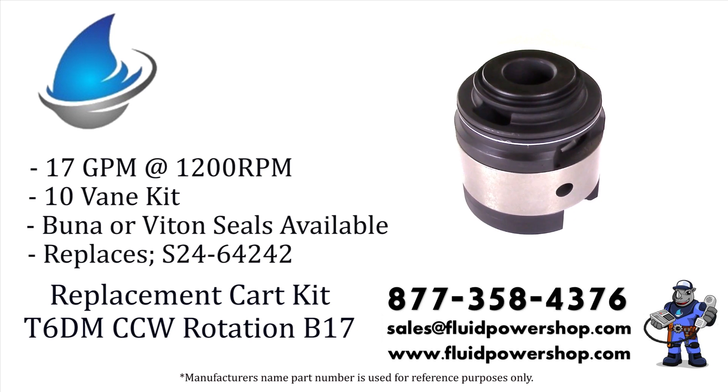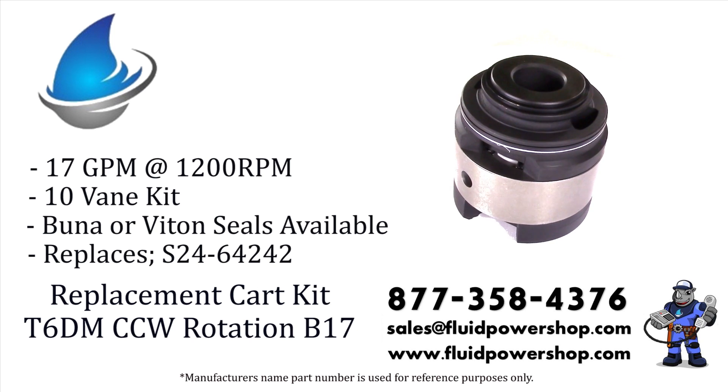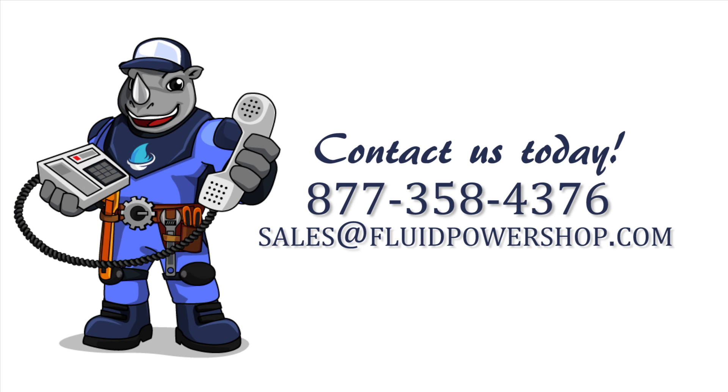Every variation of the intravein pump series can be built same day for immediate shipment. Remanufactured or new aftermarket, we have you covered. For help, call 877-358-4376 or email sales at fluidpowershop.com. One call, problem solved.